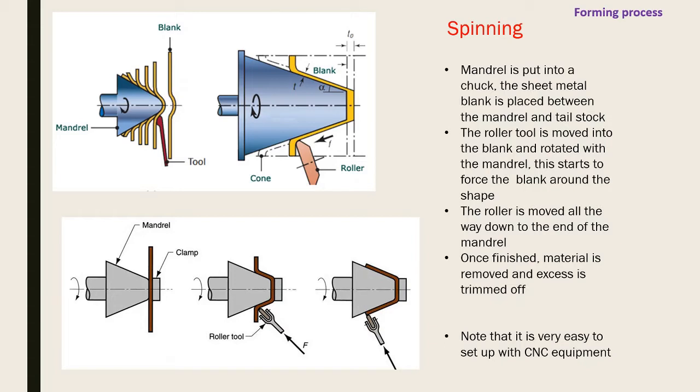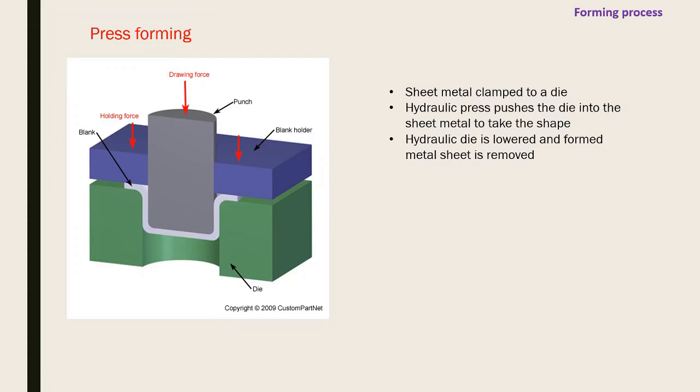Once done, the part is removed and excess is trimmed off. Today this is mostly done with CNC equipment for speed and accuracy. Press forming involves clamping a sheet metal blank into a die, then a hydraulic press pushes a die into the sheet metal, which takes the shape. You then remove the formed piece and trim the excess.